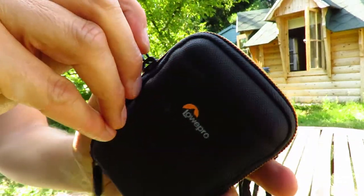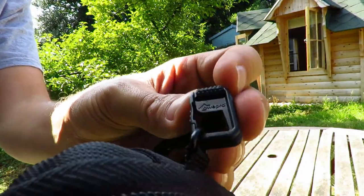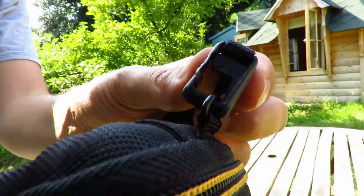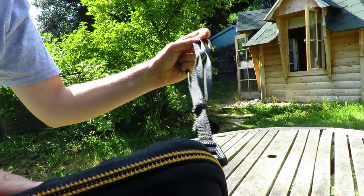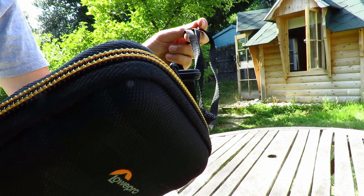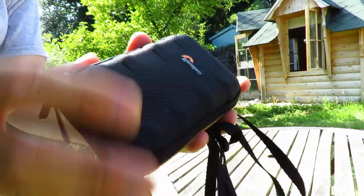It also has a lanyard. The clip doesn't look too sturdy — I mean, it's good enough but it's plastic. And there's a nice, generous lanyard, so what I do is tie this around a belt clip or a carabiner clip — I've never been able to say that word, anyway.